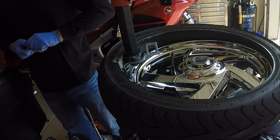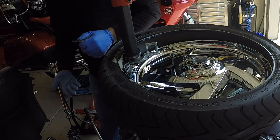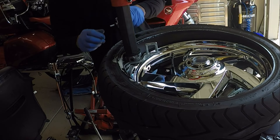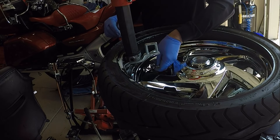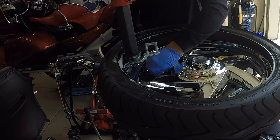I will be adding the chrome T-valve to my chrome wheel for my FOBO tire pressure monitoring. This will allow me the convenience of putting air in the tire without removing the FOBO wheel sensor.